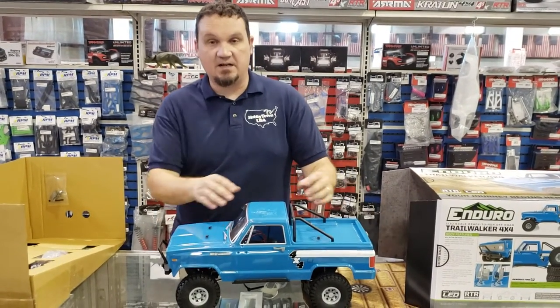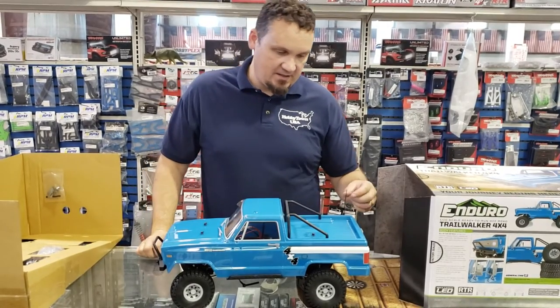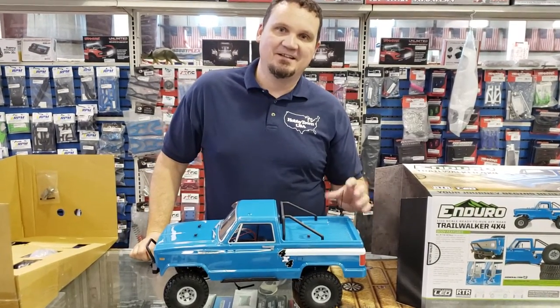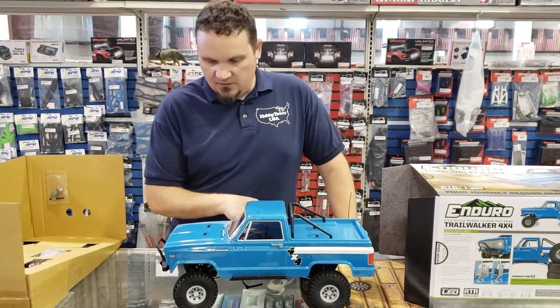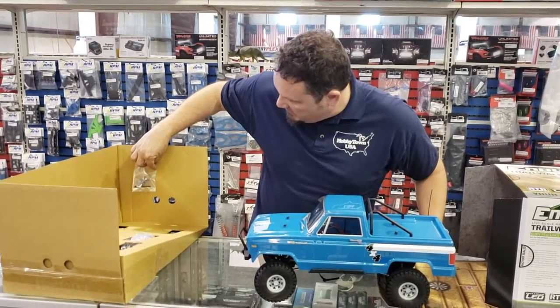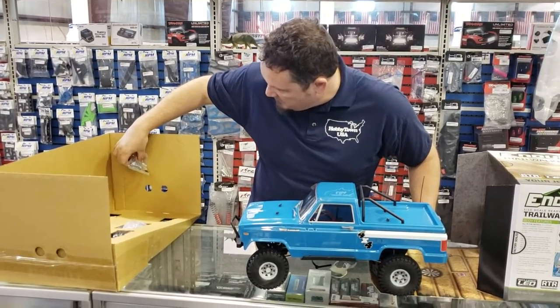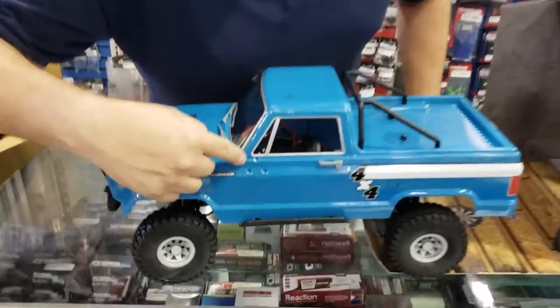It's a one-piece body, not a two-piece. It's got the roll cage. A lot of attention to detail — it's got the rear antenna, which is pretty cool. It still has your windshield wipers, door handles, and they give you the mirrors to put on. They're held on with a grommet, and you can see right here where the placements are.